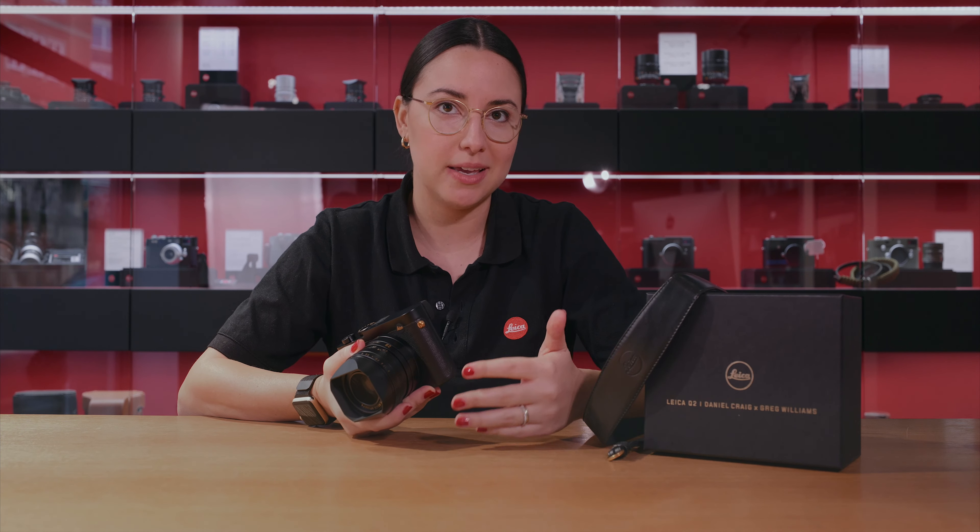I personally have the Q2, so I'm really excited about this edition. The Q2 is really the camera that can do it all, making it perfect to go from a rainy outdoor adventure to the red carpet.